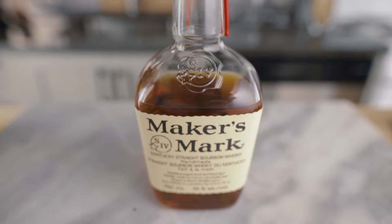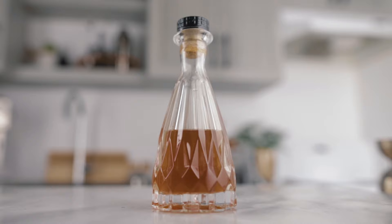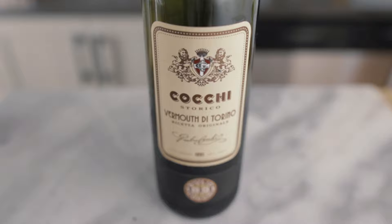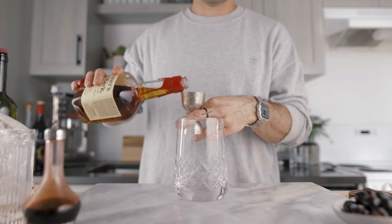For the pro Manhattan, quite a lot is going to change. We're gonna start by using bourbon instead of rye, then we're gonna need vanilla-infused cognac — that recipe is in the description below. We also need Cocchi Torino sweet vermouth, the classic Angostura bitters, and the delicious Amarena cherries.